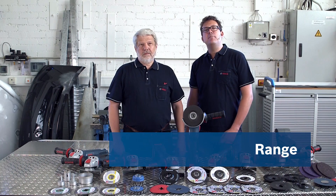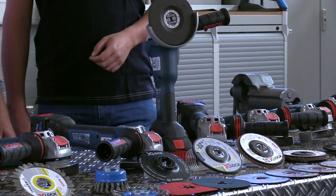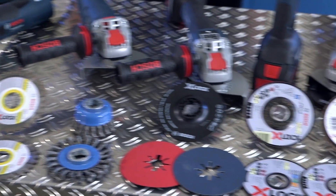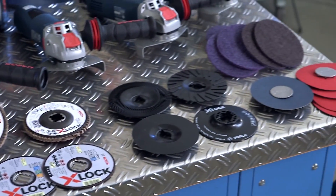We offer an entire range of X-Lock products, from 900 watts to 1900 watts, and even an 18-volt cordless angle grinder in different versions. In addition, we have all of the accessories currently available with diameters of 115 mm and 125 mm. In future, we will also offer diameters of 100 mm and 150 mm.